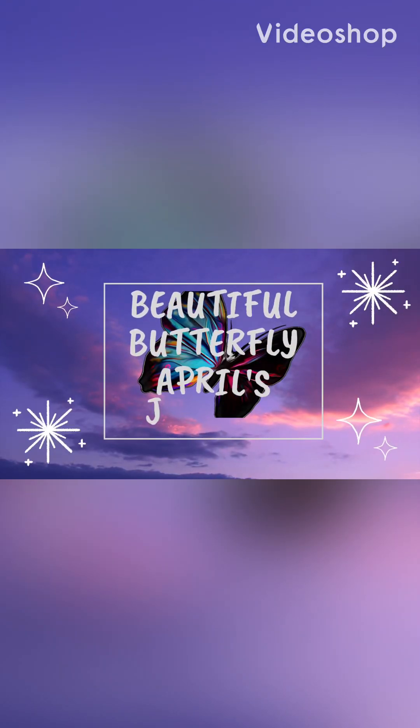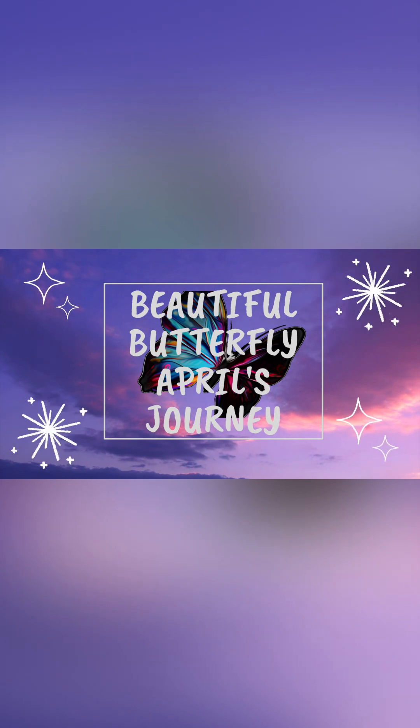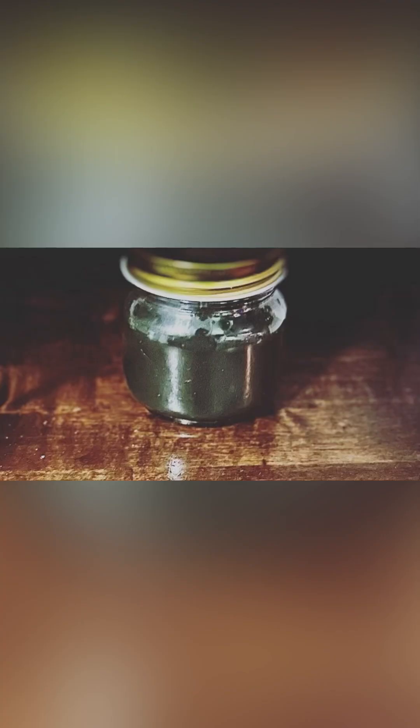Hey loves, I am back with another video because I missed y'all and I want to take the time out in this video to show you how I made this hair and face mask that I use every week.